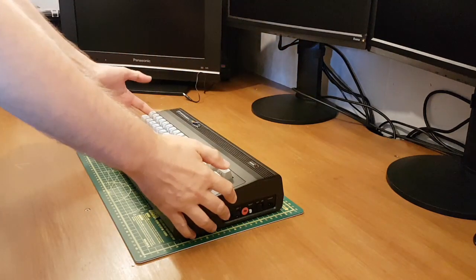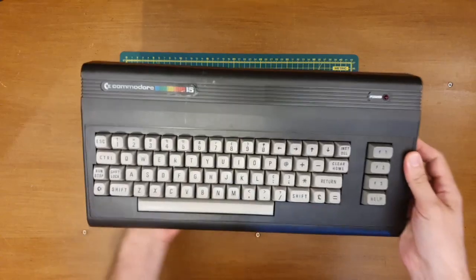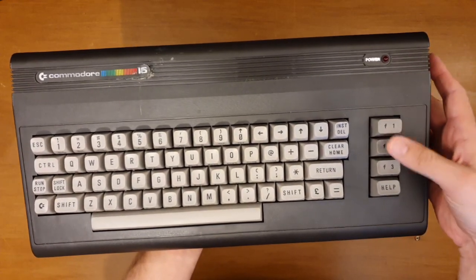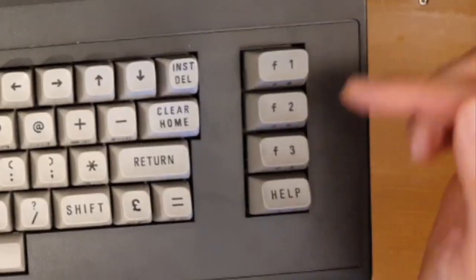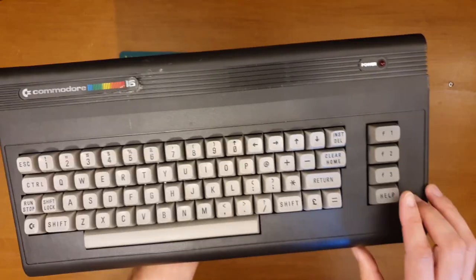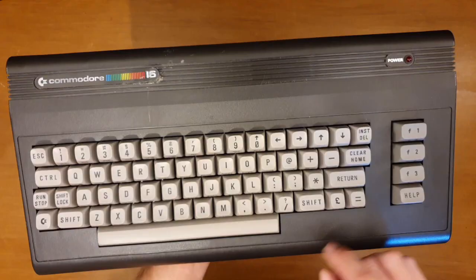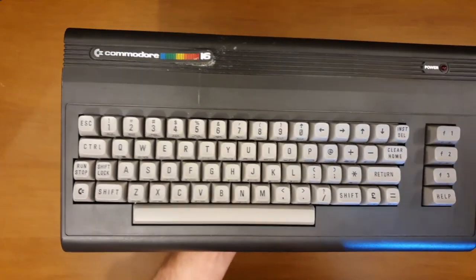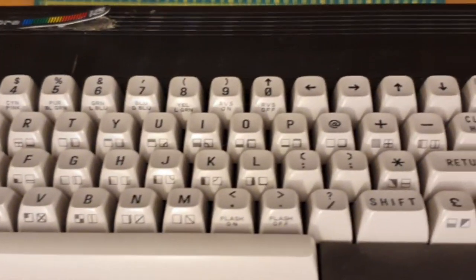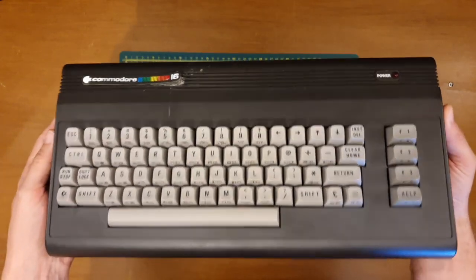Turning our attention back to the Commodore 16, let's have a look around it first. We can see, like the VIC-20, it's got function keys down the side — but there are seven of them plus a Help function on top. So that's a little different. Dedicated cursor keys, again a little different. An escape key — that's new. But everything else kind of looks very similar; I'm assuming a lot of the same tooling was used for this.